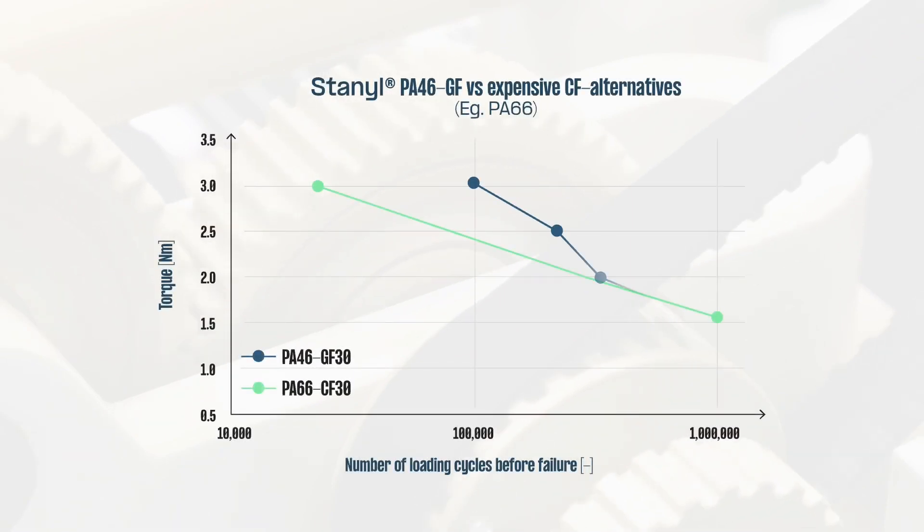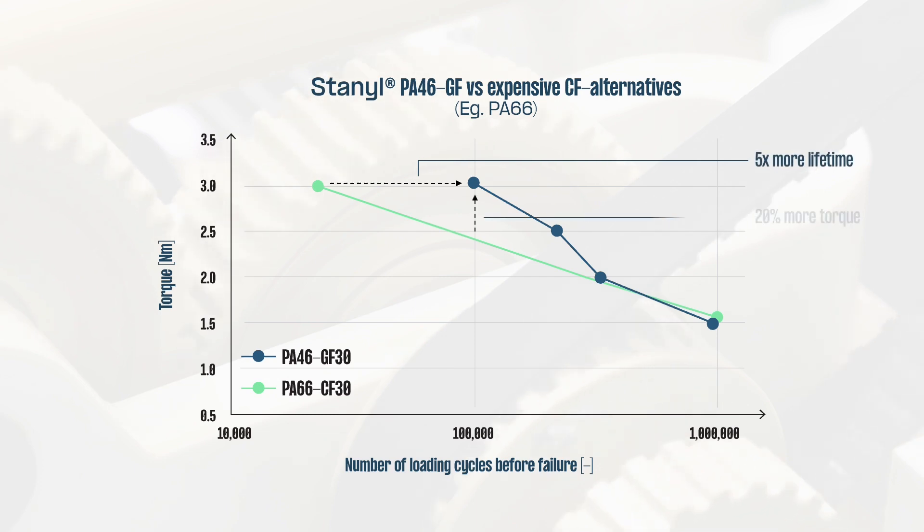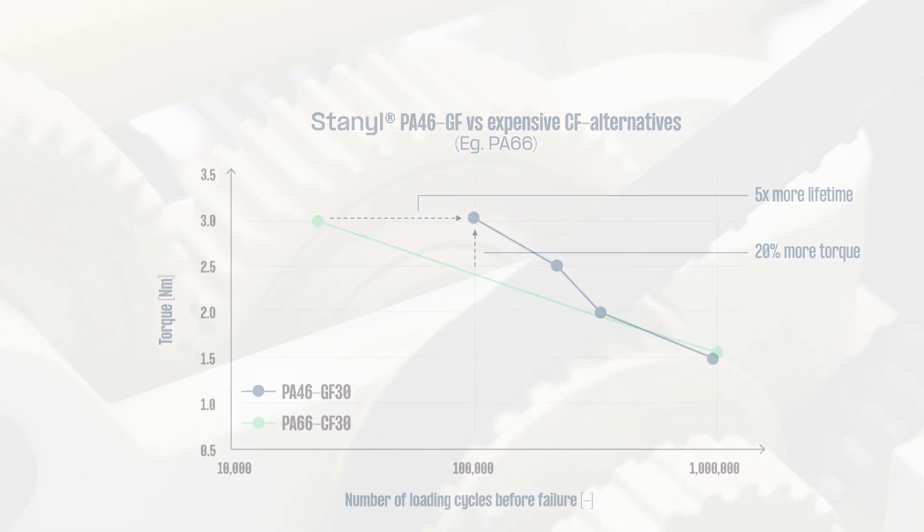Durability testing shows that Stanil performs as well or better than PPA and PA66 containing wear and friction optimizers or carbon fiber filler. Since the material doesn't require performance-enhancing additives as often as PPA or PA66 do, it further reduces your total costs.